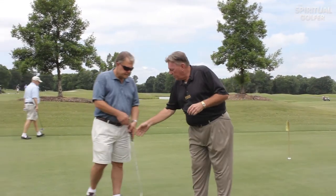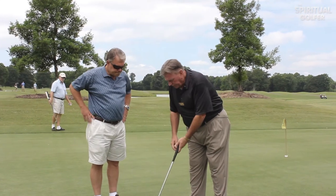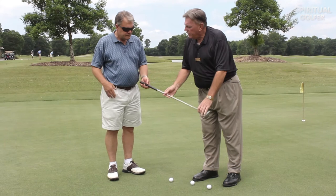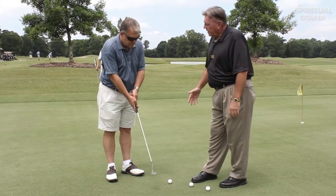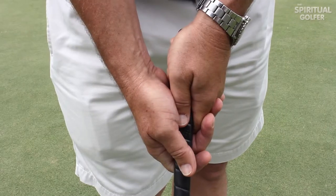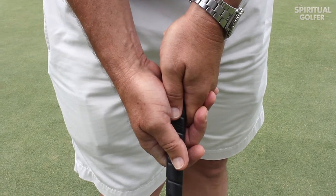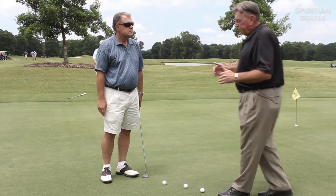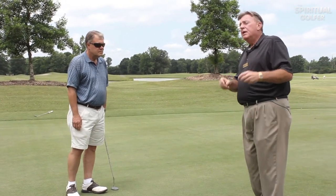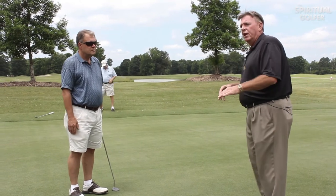We've got Steve here with us today and Steve is going to take a normal grip. When Steve grips this putter, he's going to grip it very lightly. This is his natural grip, this is how he likes it — he uses a two-finger interlap and that's fine. In your stance, you want to try to take a stance that's parallel to your intended line. It doesn't have to be perfect, but you want it as much as you can on the intended line.